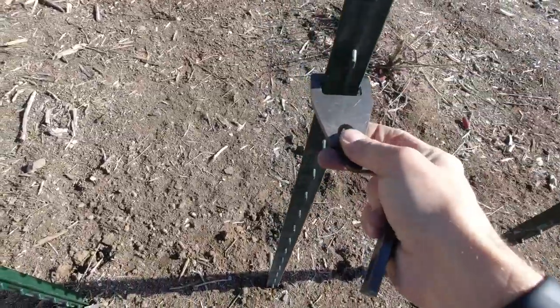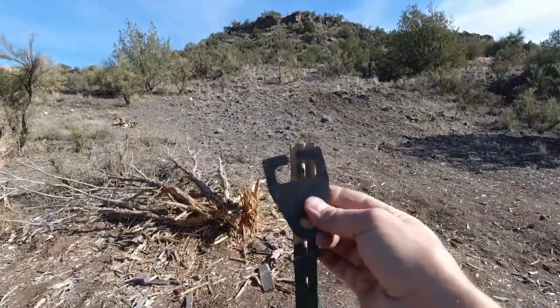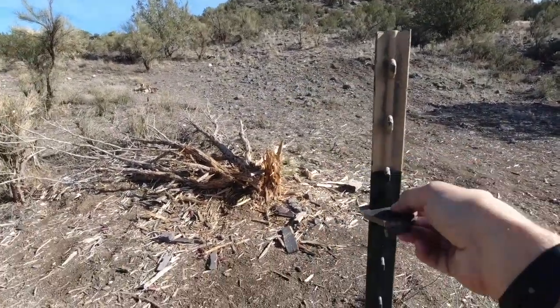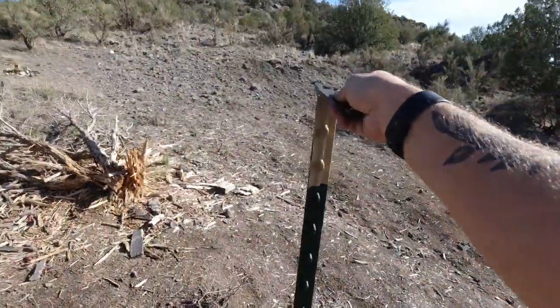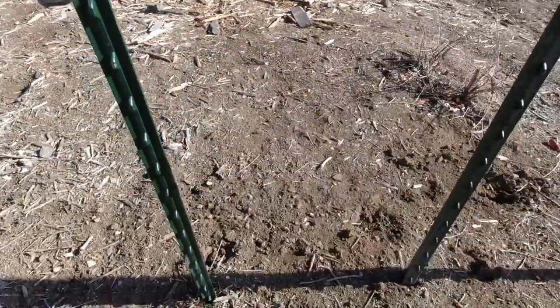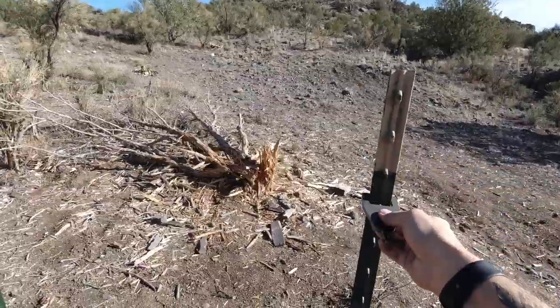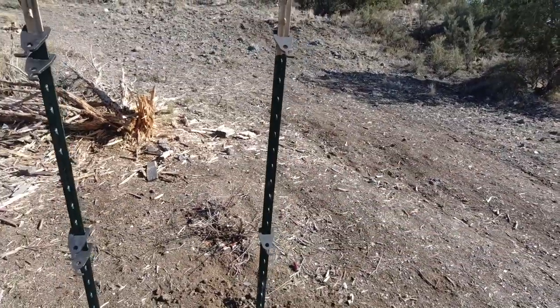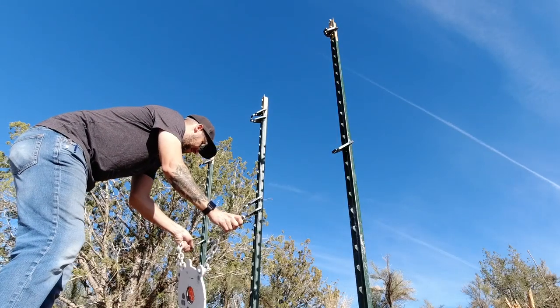Then I put another one over here and leave it right there, and then I'm gonna do another one facing the other direction on top for my next target. And then another one over here. Obviously you do this a lot faster if you're not doing it one-handed. Okay, so that looks like it might work — now let's hang some targets.